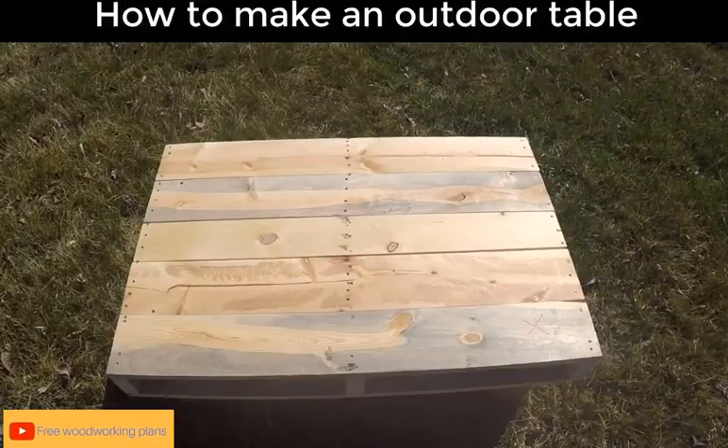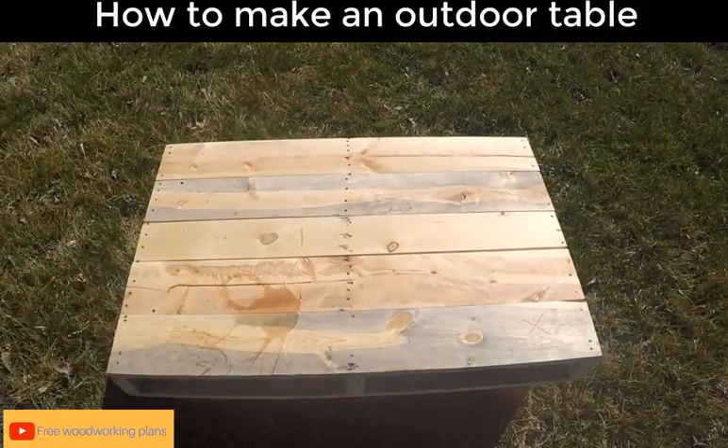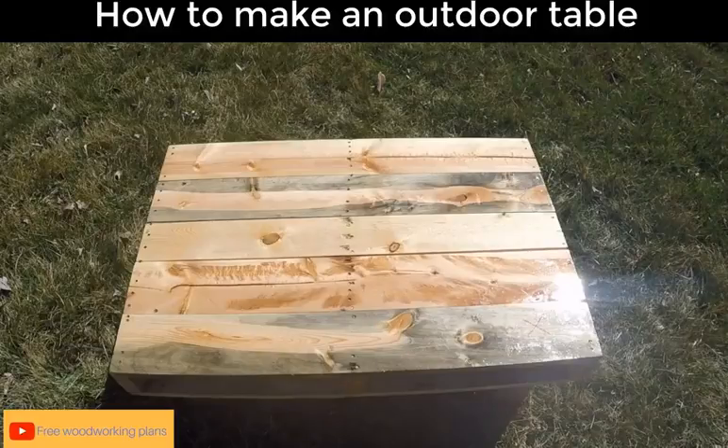Once you're done with that, take it outside and let's apply a finishing coat. I had some leftover floor polyurethane, so I decided to toss that on there for a nice finish, and voila — beautiful polyurethane table.